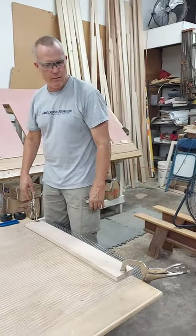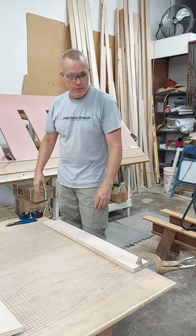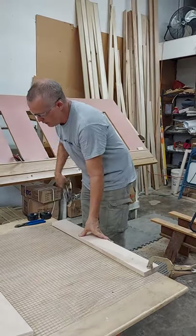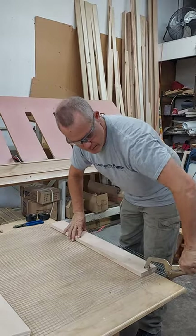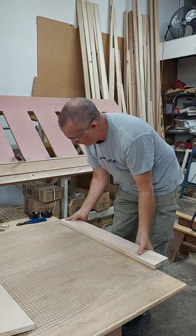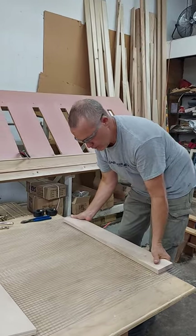After we've got everything cut, you usually run into the problem of it trying to curl back up because of the shape it's trying to hold from being rolled up for so long. So what we'll do, we'll want to clamp it, and then we'll go ahead and use the board that we're clamped to to kind of gently bend over the edge of the table at the start.